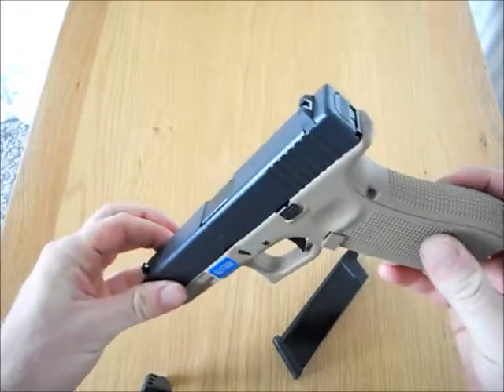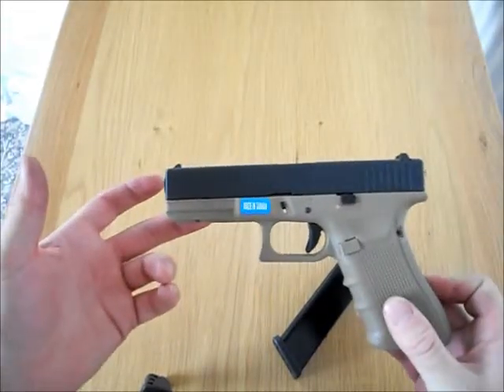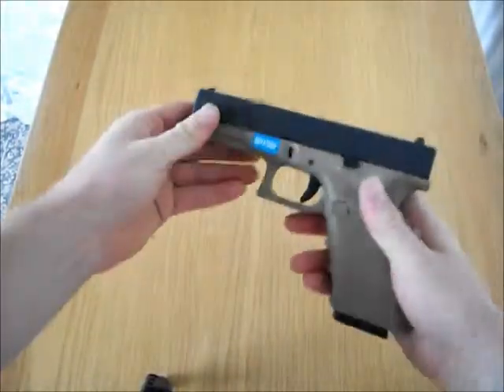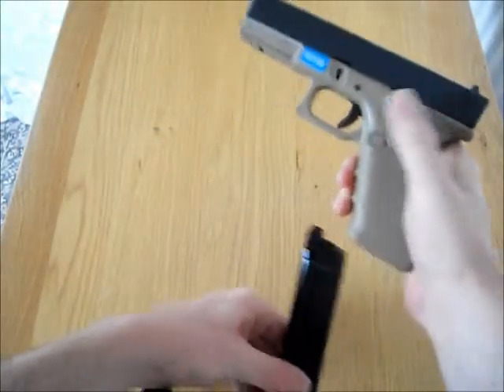It's got good trigger response, it's got a nice snap to it when you're firing. It's nice and easy to load, and the button is nice and easy to release the mag.